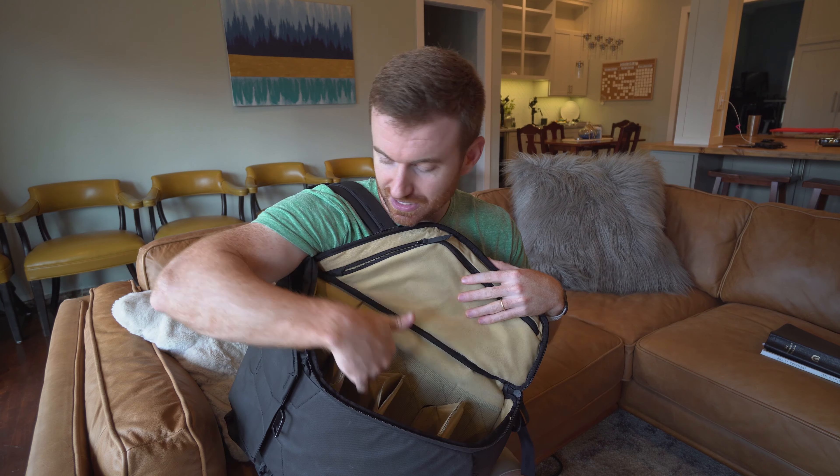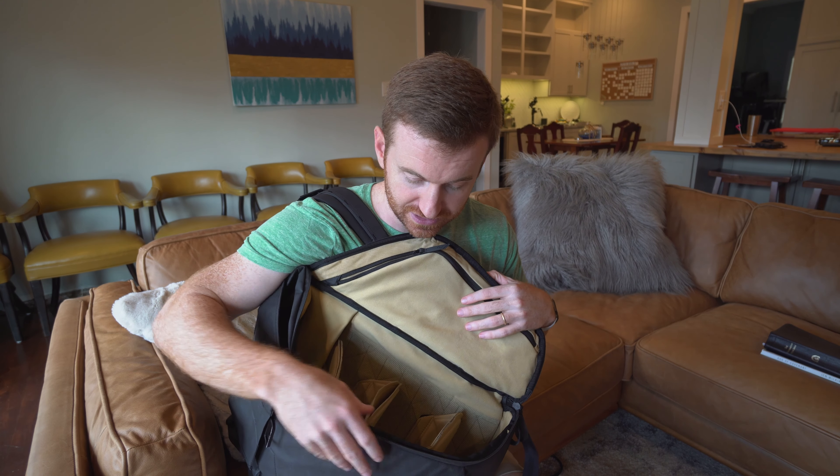Another big pro is going through security. You can just swing this open and they can see almost totally inside your bag, depending on how you have it set up.